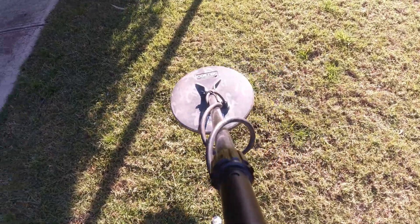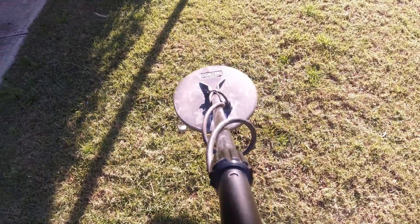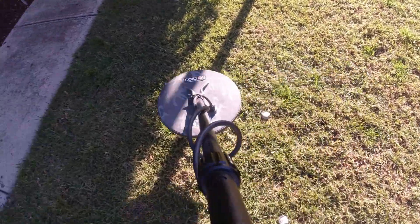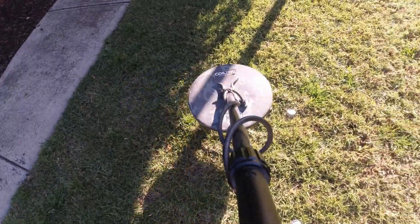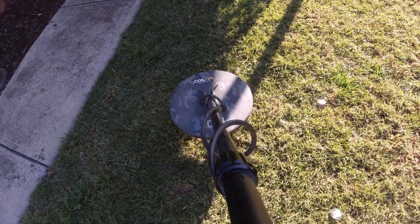I must be about a foot over that at the moment. So you do lose a bit of target response high up if you go fast.